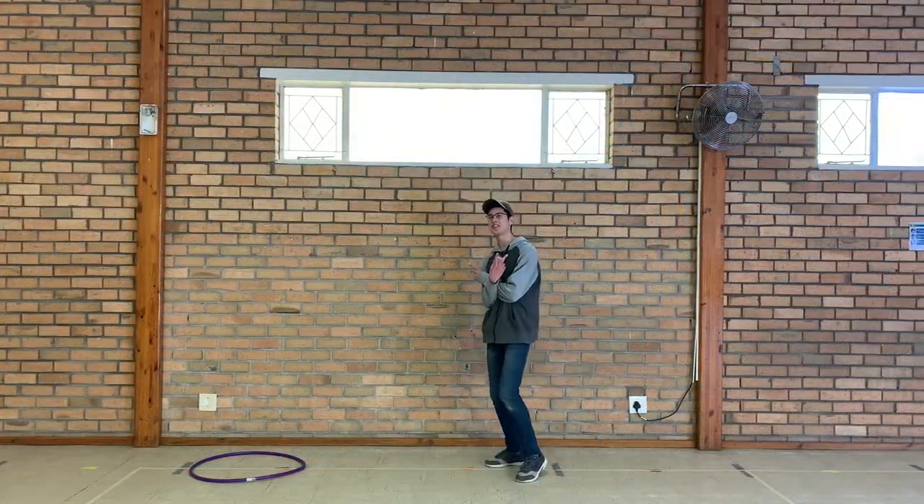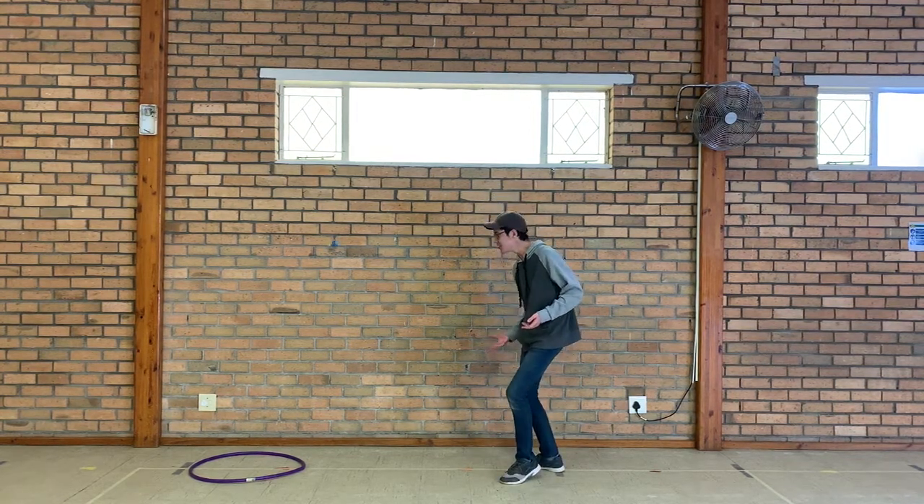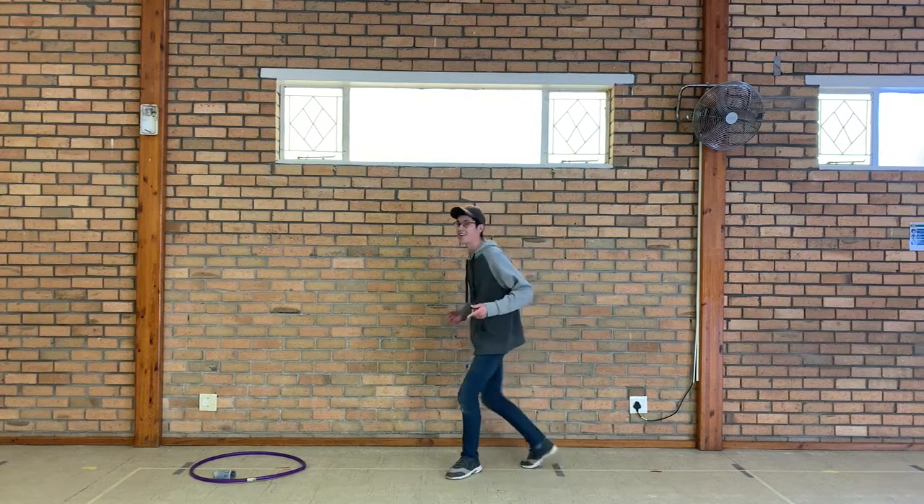Let me show you how to stand. So there's two ways to do this. The normal way, which I'll show you now, is to simply toss it like this. And wait.